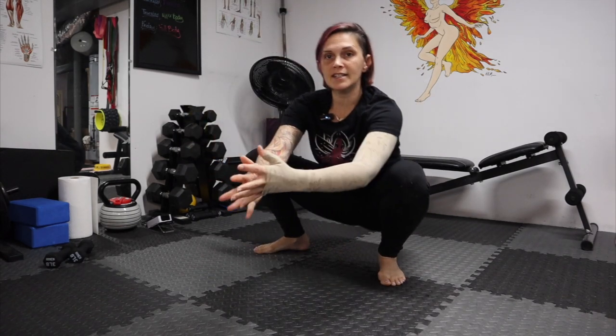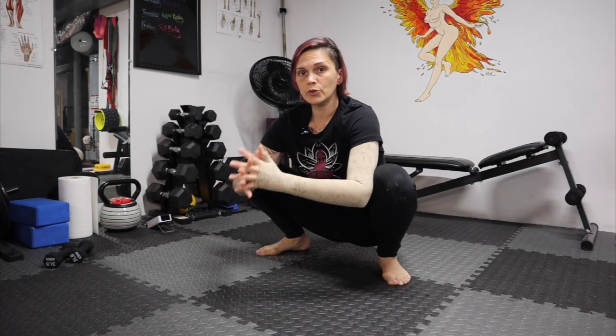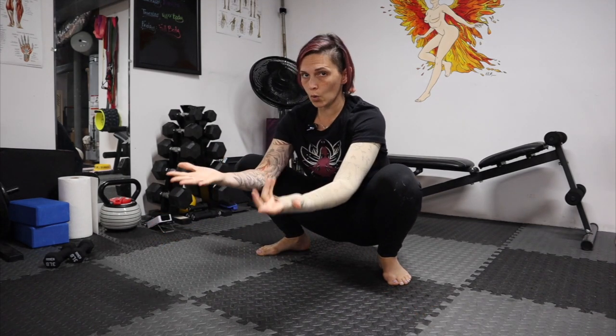In order to get into this exercise, you will need to get into a deep squat. You can do this either just coming right into this squat position, or you can go from standing. Whatever is most comfortable for you. You just need to make sure that you can hold this position.